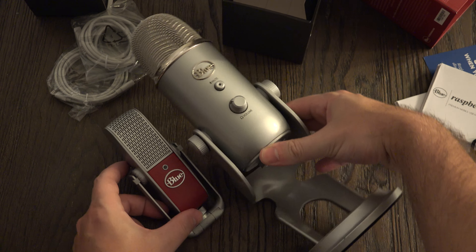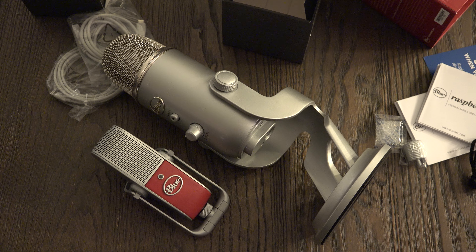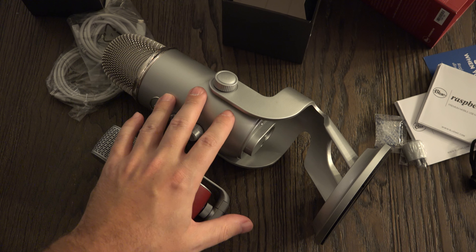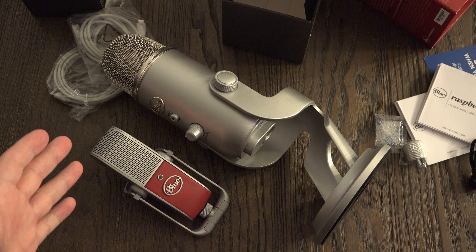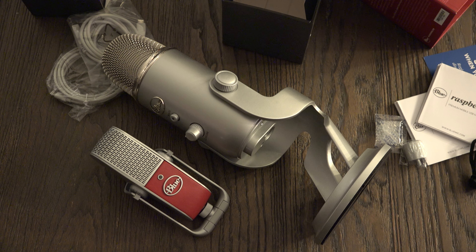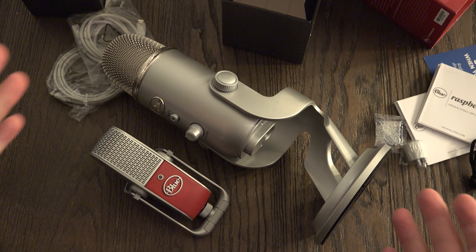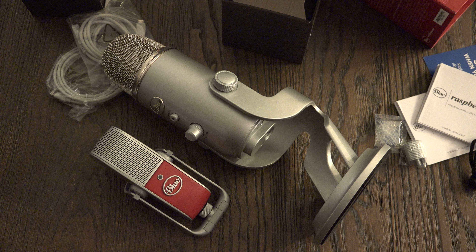Just take a look at that size difference — it is really massive. When it comes to quality, the Raspberry provides the same quality as the Yeti at a fraction of the size, granted at a higher cost. It's really a matter of what you need. If you need something mobile, there's no question the Raspberry is the way to go. If you don't, the Yeti is still the king of the hill — it's usually on sale around Black Friday for under $100, around $75 to $80. The Raspberry is always going to be $200, but both are great products and you can't go wrong with either one.